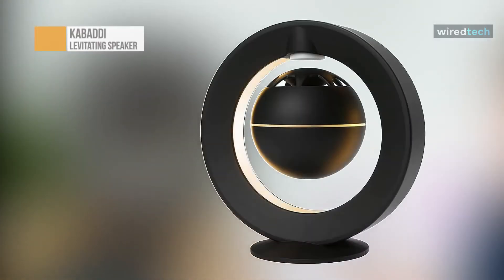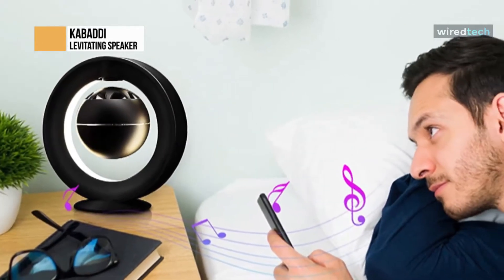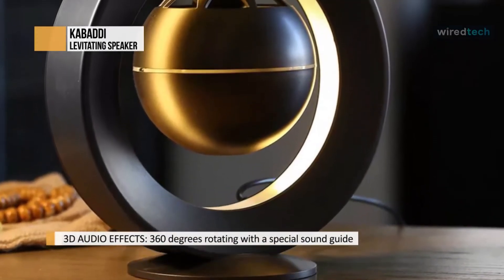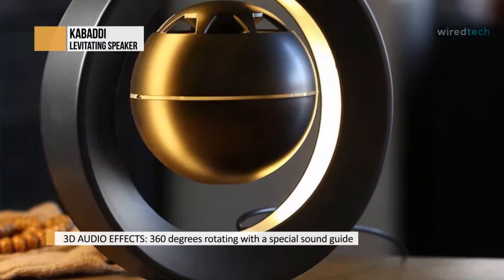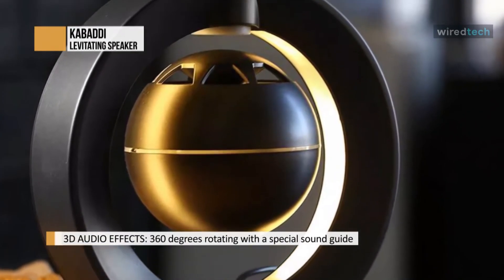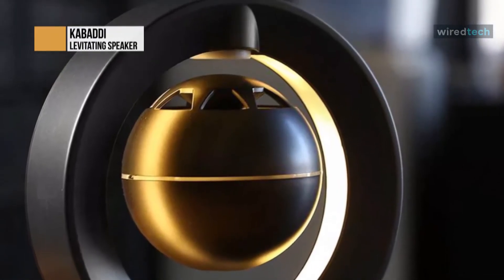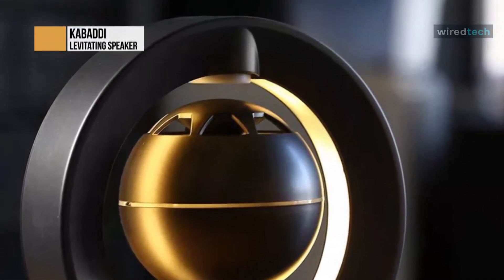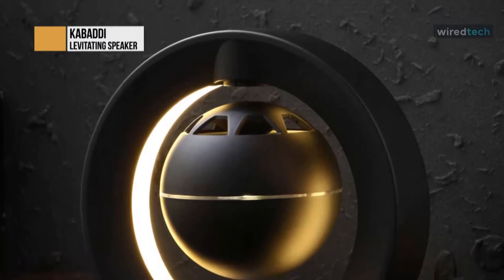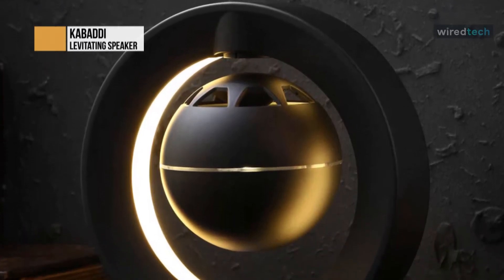Kabaddi. The design of the Kabaddi levitating floating Bluetooth speaker will surely draw you in, while the sound quality will blow you away. This speaker takes the concept of levitating speakers to the next level. It features a glowing levitating sphere that contains the speaker, centered around a metal frame. The sphere rotates and shines as you play music. The system uses magnets to levitate the sphere and hold it in mid-air while the music plays. The aesthetic appeal of the design will surely draw a lot of people to the speaker.